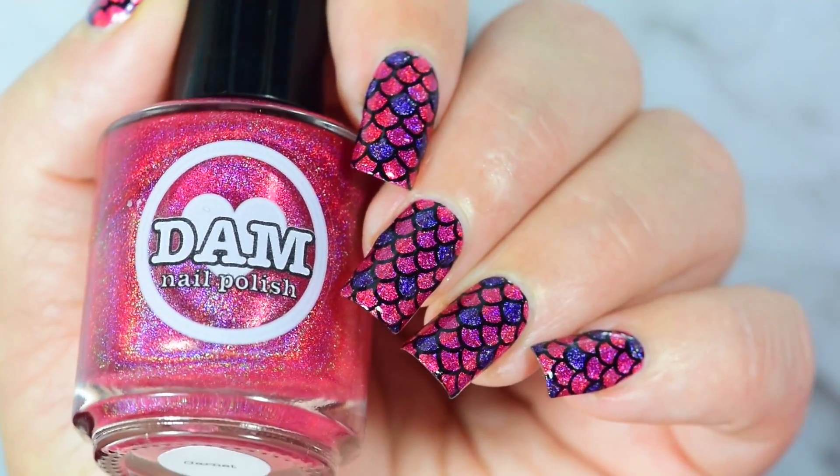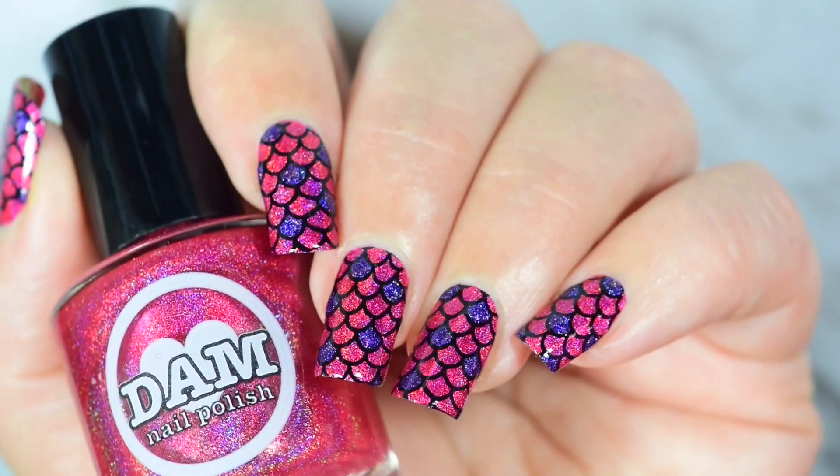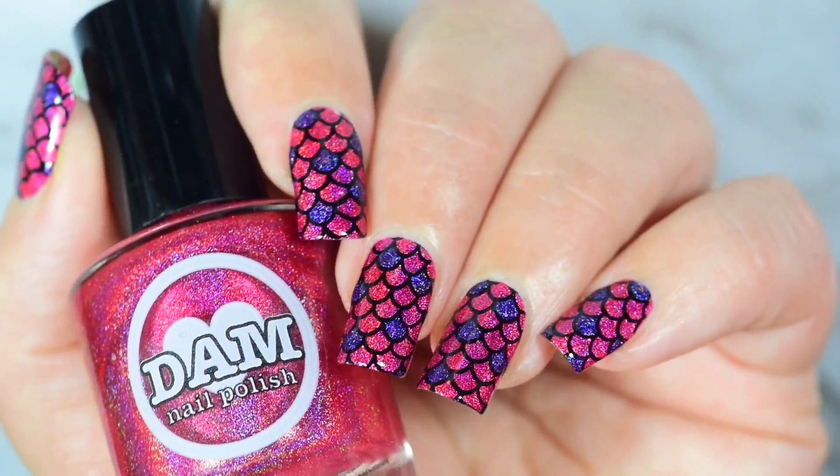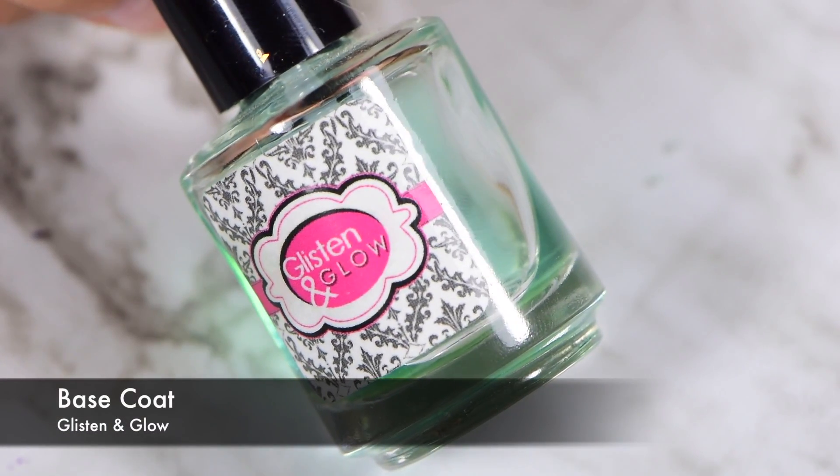Hi guys, it's Crystal and today we are going to do my vacation nails. I went on vacation last week. This video is actually going to go up after my vacation, but that's okay.